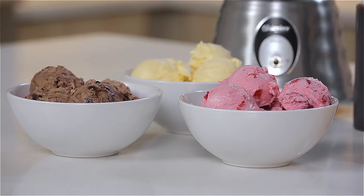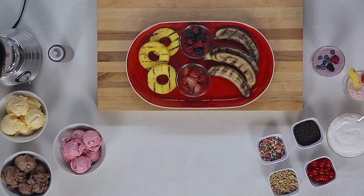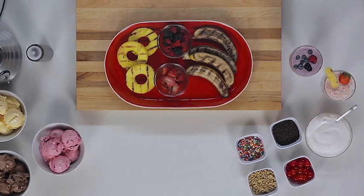My family's go-to recipe is chocolate ice cream along with grilled bananas. And don't forget to finish them off with some whipped cream, cherries, and some sprinkles.